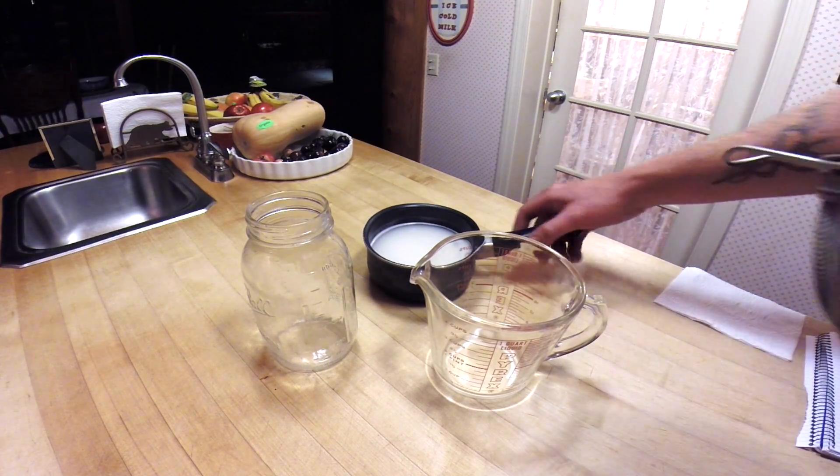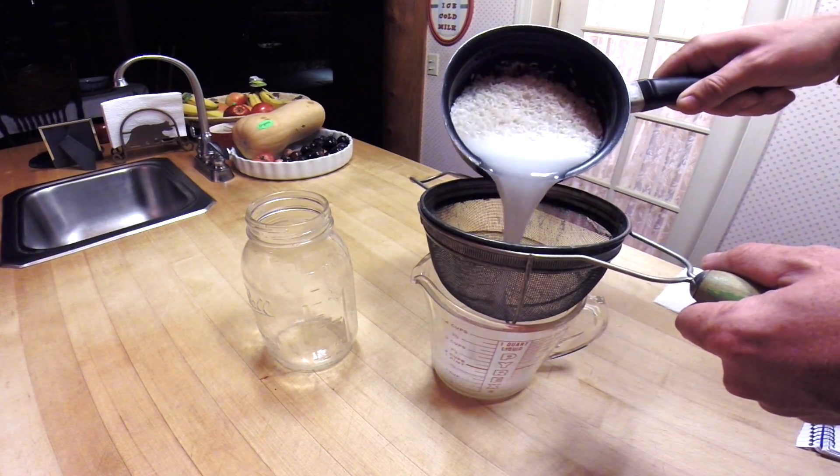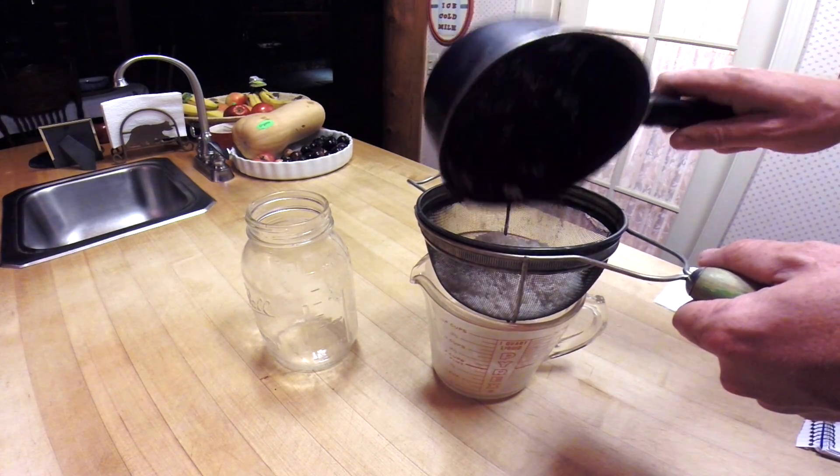We're going to strain the rice wash from the rice. I'm going to pour it through a strainer right here into this measuring cup, and it makes it a lot easier to pour into the mason jar because the measuring cup has that spout.